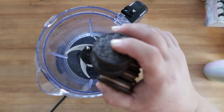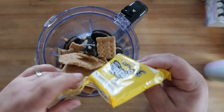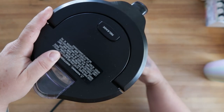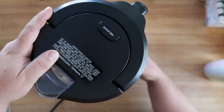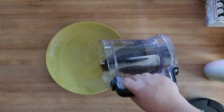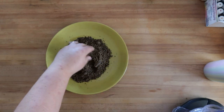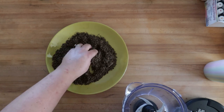Next we'll make a bit of dirt for our worms. We're going to put about eight Oreos in a blender, add a couple of graham crackers, and crush them up. That looks perfect. I like the little bit of difference in there between the Oreos and the graham crackers — it looks just like real soil.